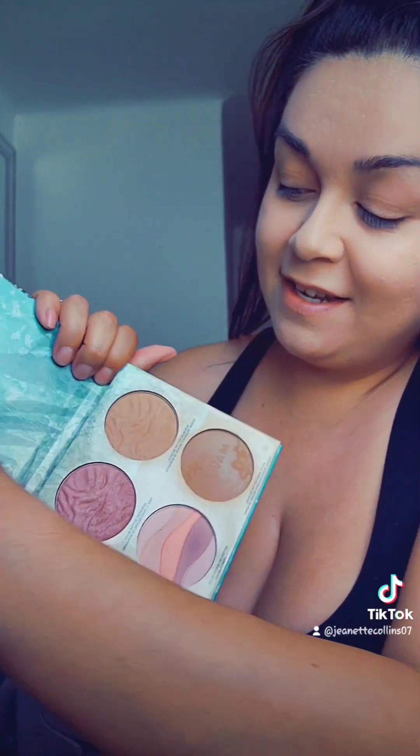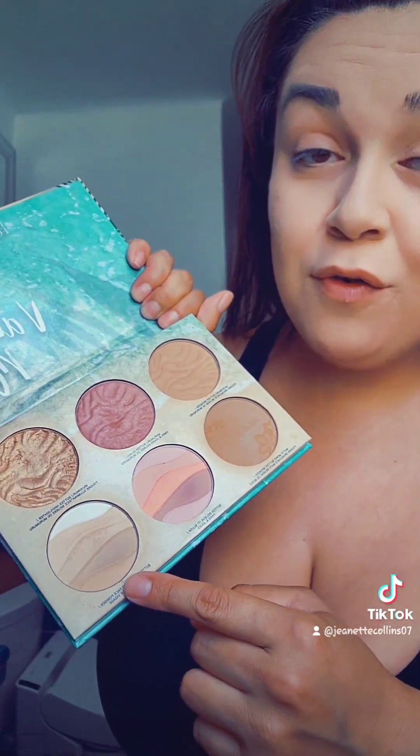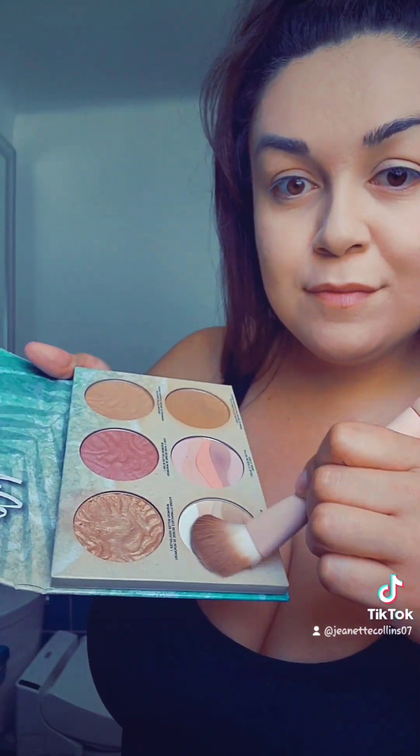My next product is the Physicians Formula Palette. This is awesome because it actually has bronzer, blush, overall face, and highlighter built into one. I went crazy with Physicians Formula, so I'm also using their brush — it's built in, like four items in one. I usually start with the overall face shade, just to give myself a little bit of a base, to help set that initial cream foundation. I am going to add setting powder, but after the contour.